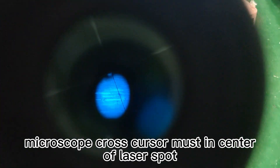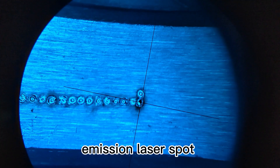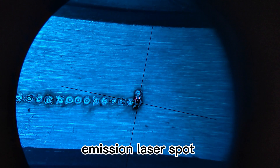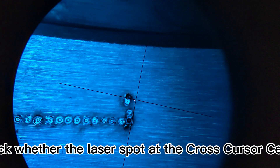The microscope cross-cursor must be in the center of the laser spot. Emit a laser spot and check whether the laser spot is at the cross-cursor center.